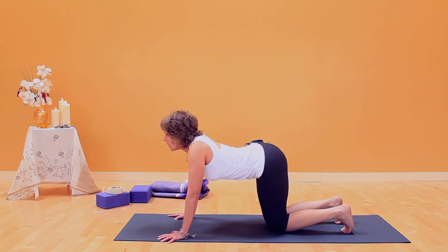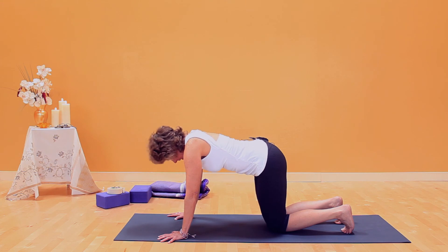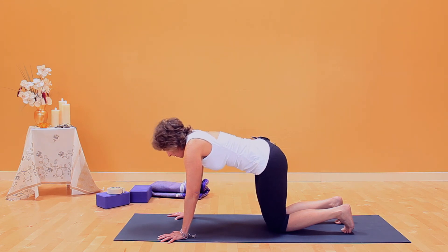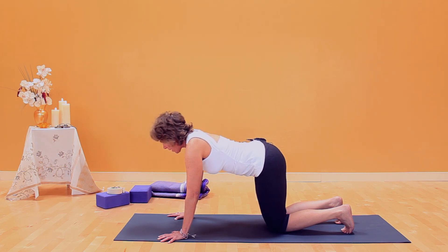This is a great pose for fluidity in the spine. Inhaling, you can just pulsate with your breath. Exhale. Feel the movement through the vertebrae in this pose. And end with the neutral back.